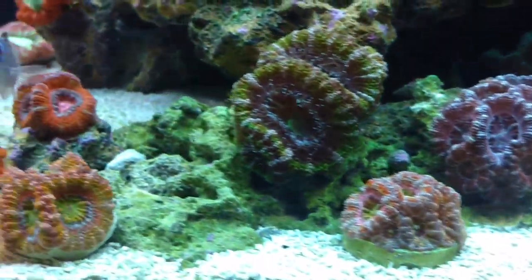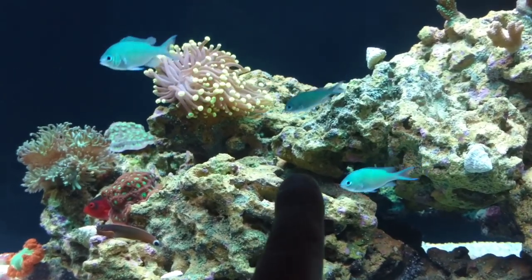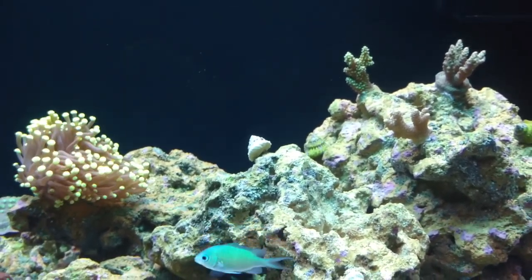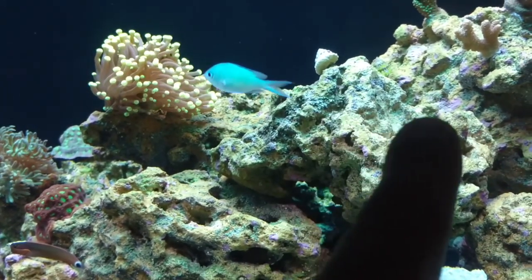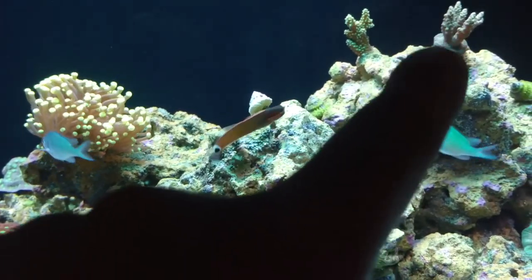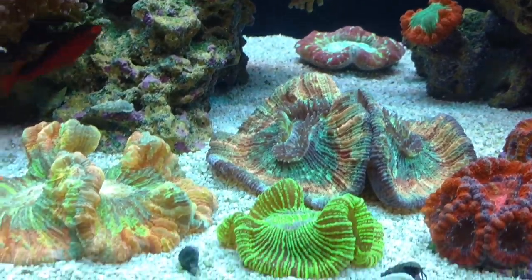You guys saw all the A-cans and the torch. I'm still not done with this section — I'm probably going to be putting another torch right here. There's a nice little crater here that I'm not sure what I'm going to put in yet. Definitely a torch going right here, and I'm not sure what goes in the crater. I was going to do a torch and then another one here, but I don't want them to get stung and killed by each other.